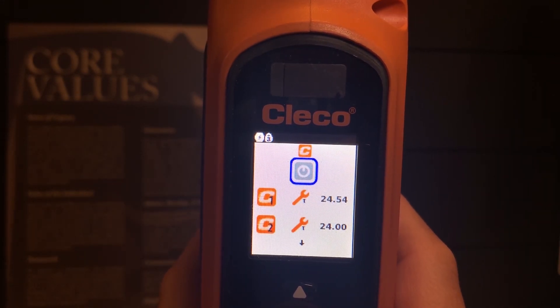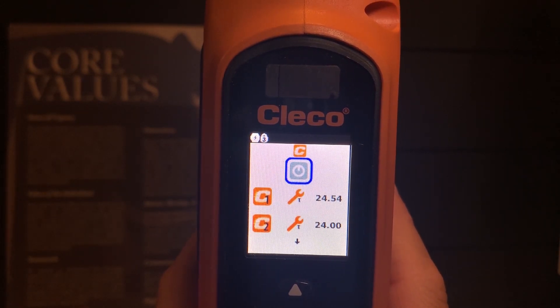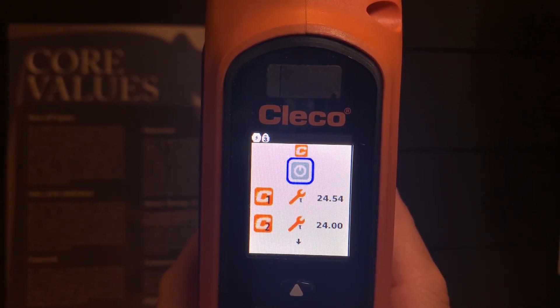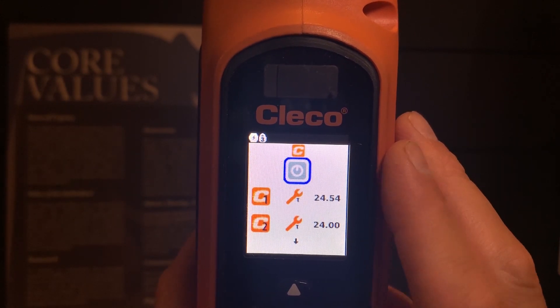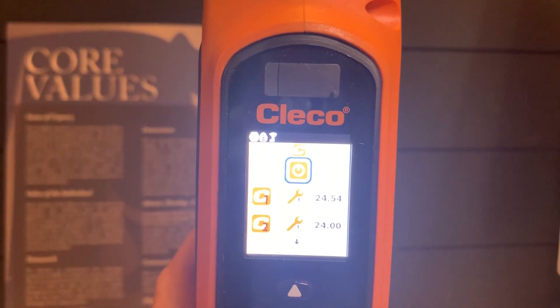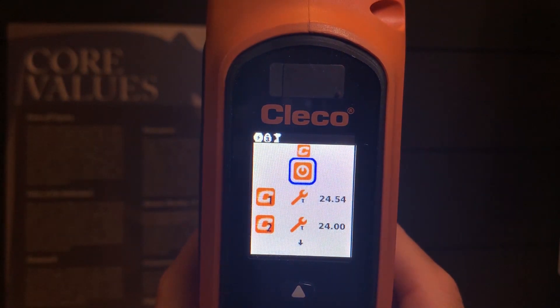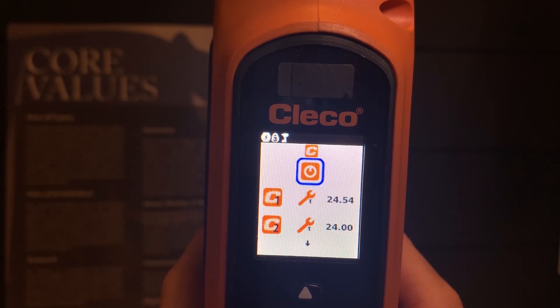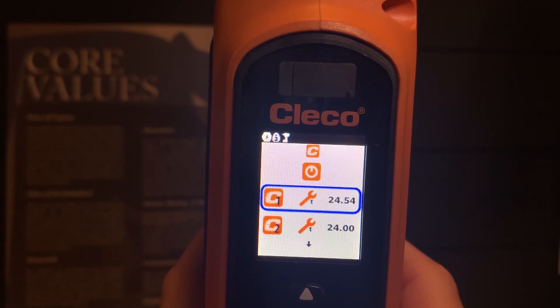You will notice that I will select and deselect what looks to be a power button. What that is doing is informing the tool if I'm going to be communicating to a torque controller, or if I'm going to be running in FastApp — aka standalone mode. If it is grayed out, it will be looking to communicate to a controller. I will be selecting the orange button, highlighting it and turning the power on, which indicates a pistol grip tool in the top left-hand corner. This indicates that I am in standalone mode and can freely program and run this tool by itself.